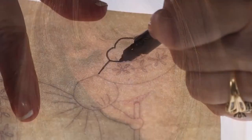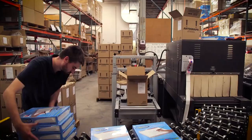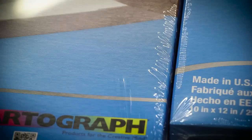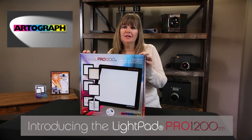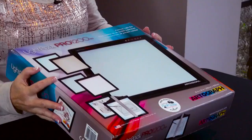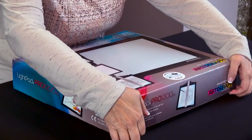Hi, I'm Ann Butler with Bellacross Publishing. I'm at Artograph today and I'm going to show you some of their new products. I'm here to show you the LightPad Pro.